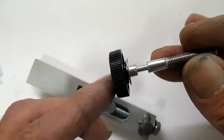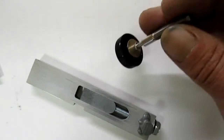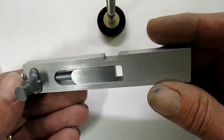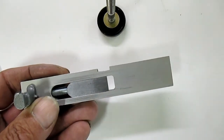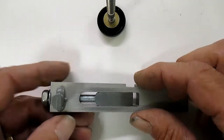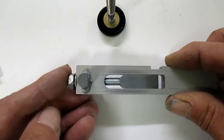I noticed it wasn't quite centered — you can see a little wobble, but it didn't seem to affect it. So I had it on, took it off, and I'm going to show you the whole deal here. Just to get it back into a rough adjustment before I take it apart, I measured this hole with my calipers right here, so they gave me a number to work with to get me close real quick.